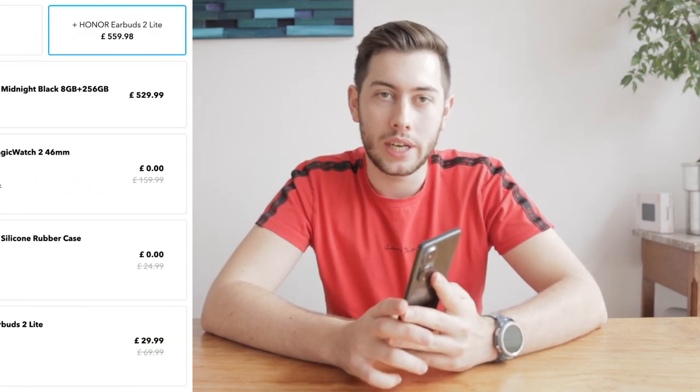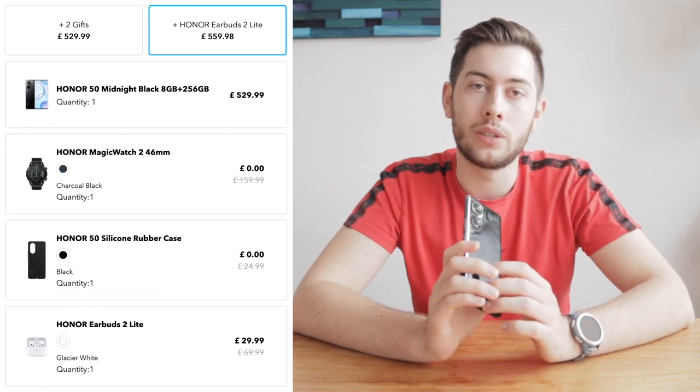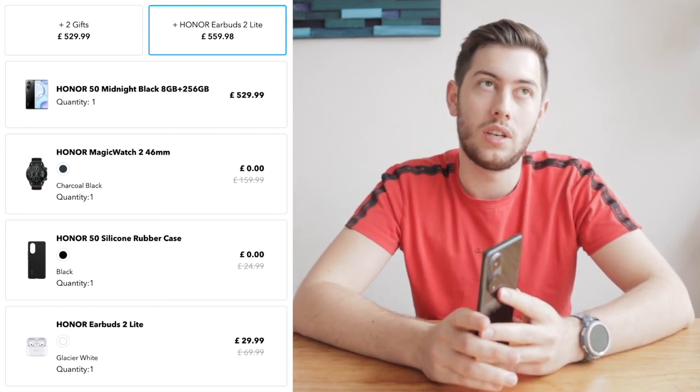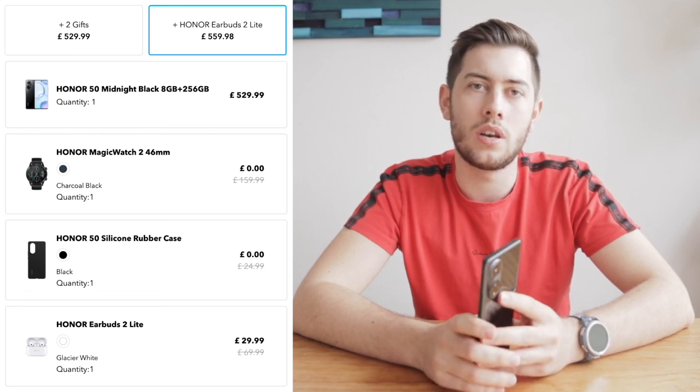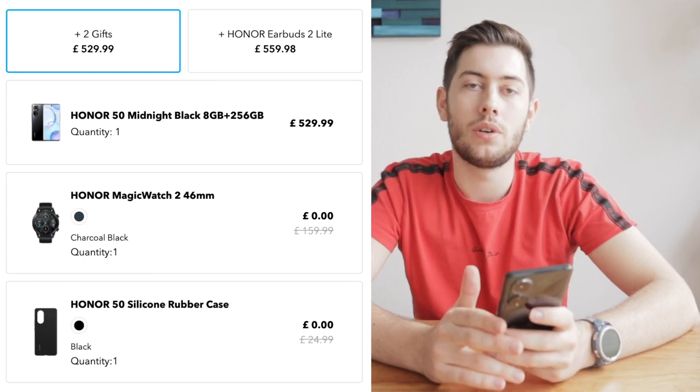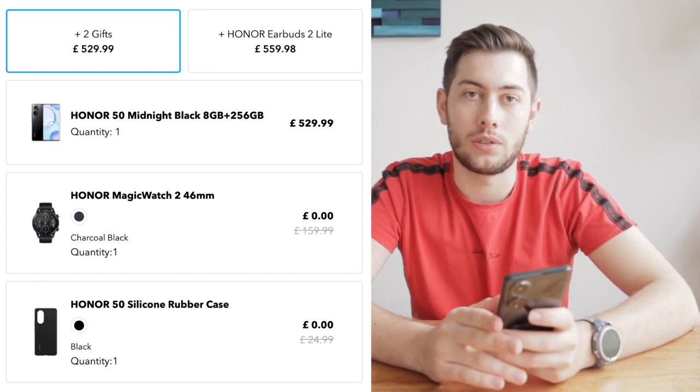I personally find the phone a little bit pricey, but in the Honor Store there are two new bundles right now which makes it more affordable and takes you into the Honor ecosystem. You can get a silicone case, Honor Magic Watch 2, and Honor Earbuds 2 Light for £559.98, or the bundle without the earbuds for £529.99. Thanks for watching — if you have any questions, drop them in the comments!